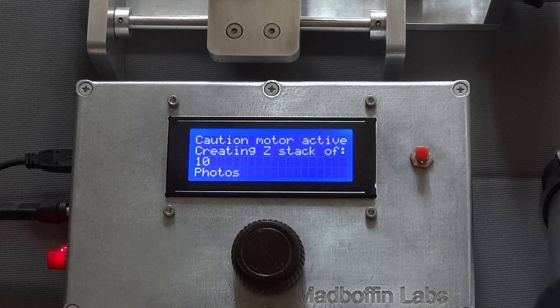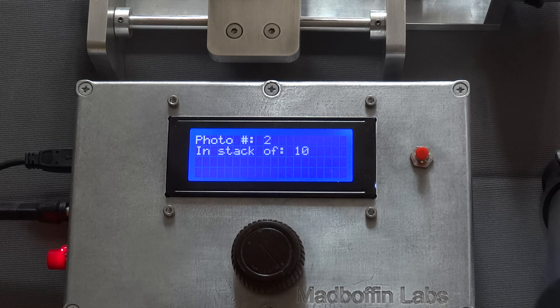Accepting those settings, the system now starts to carry out that stack. It's only moving a very tiny distance so you won't see the carriage move.